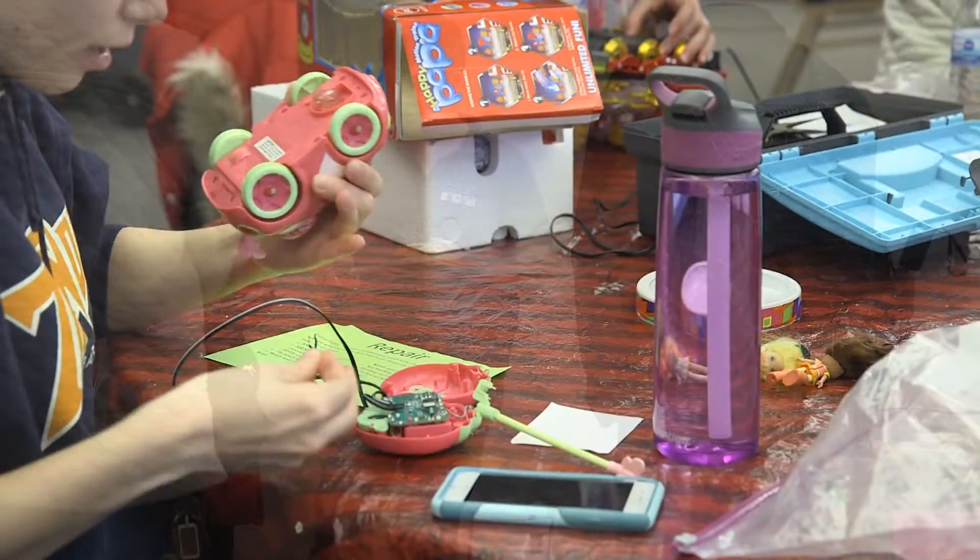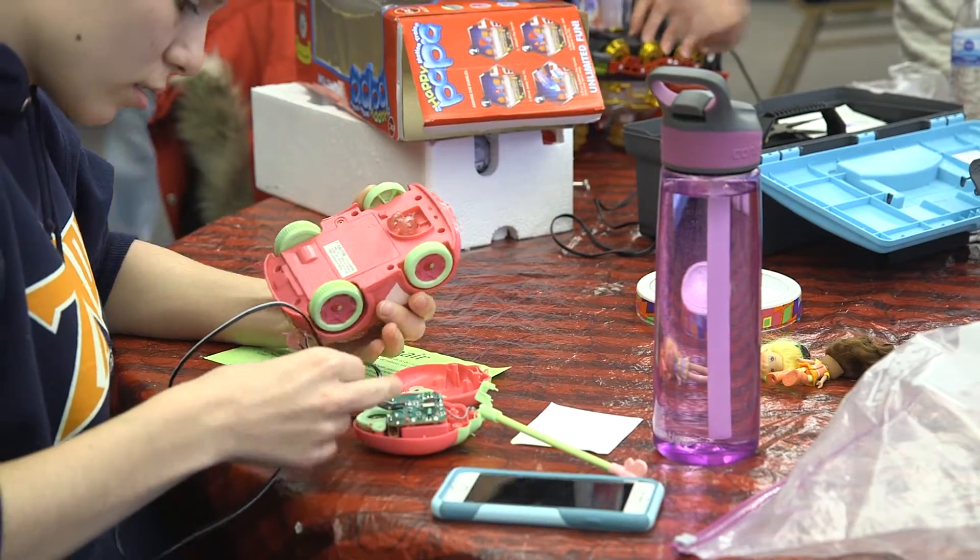We're showing them how to adapt the toy so that an alternative switch can be plugged into that toy, so their child can use that toy by hitting whatever switch they're able to use.